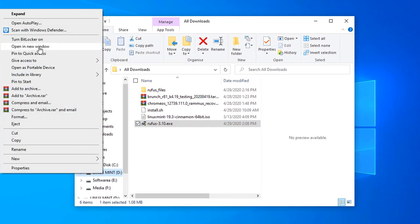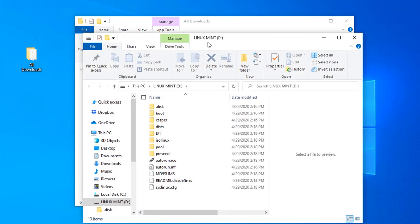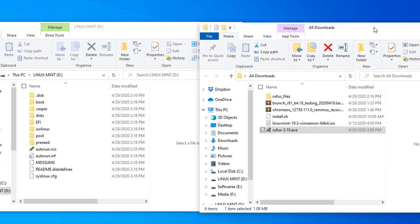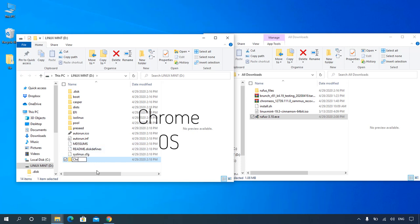Open the bootable pendrive. Create a new folder and rename it to 'Chrome OS' on the bootable pendrive.